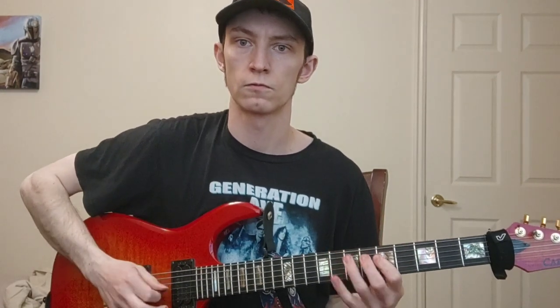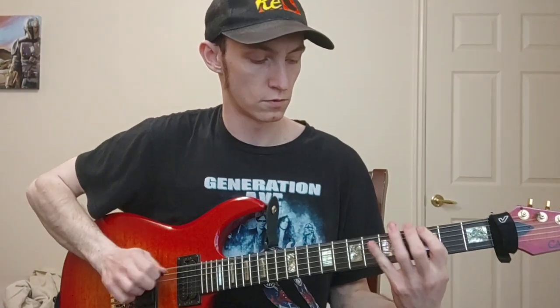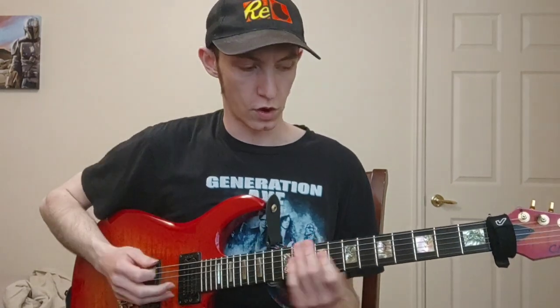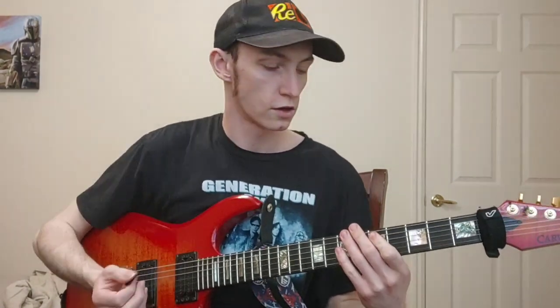For this first pentatonic shape, we're going to be doing all this in A minor pentatonic — but of course that's just the first position, that's not extended. So what our extended shape looks like is this. What we're doing there is we're going G, A, C, D, E, and we're just doing that consistently.